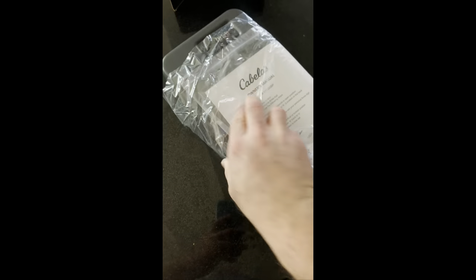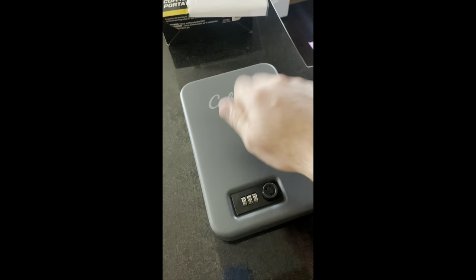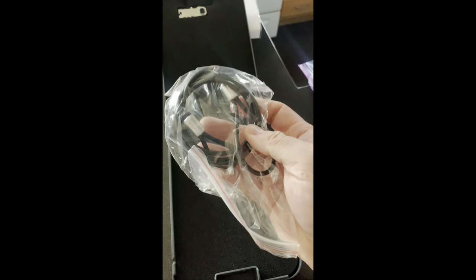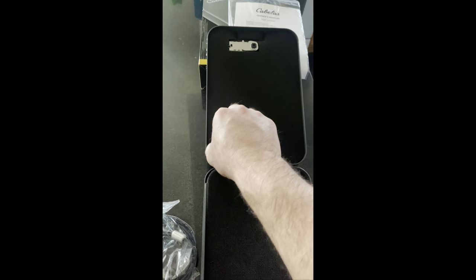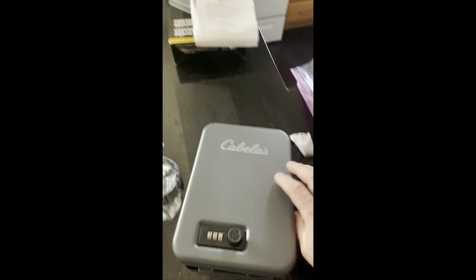It's a little metal safe that comes with instructions on how to set the combination. It's metal, it opens up, and it has a cord that you can attach through here and put somewhere in your trunk and lock it up so they cannot take it. It's padded on both sides and it's not that heavy.